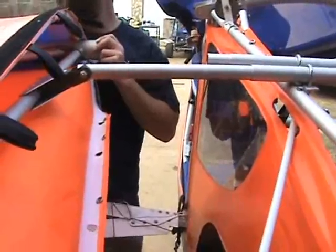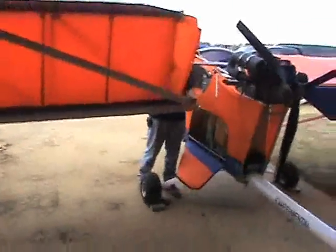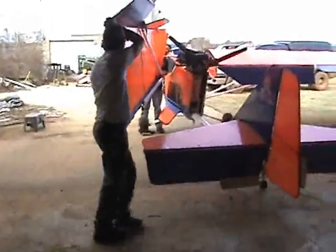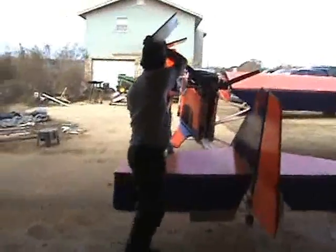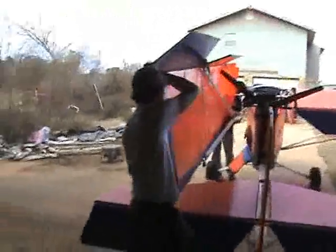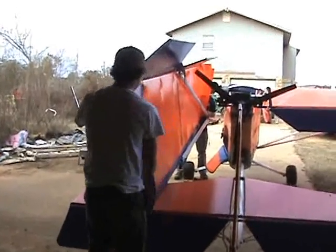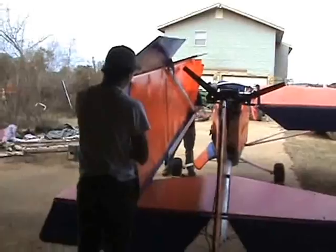Come on back in with it. Let's go ahead and fold it up. Take a step backwards a little bit. Let's go ahead and fold it — make sure you see how much clearance I've got here.